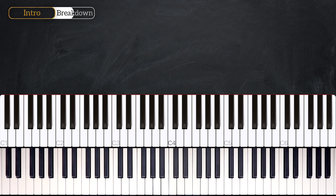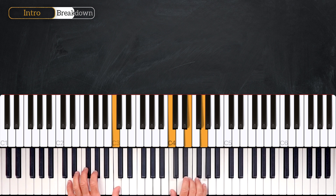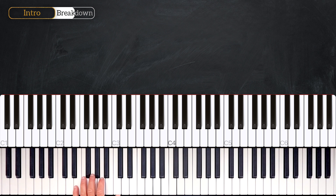Let's hear it with the left hand. The left hand is very simple: it goes A, G, F, F, C.